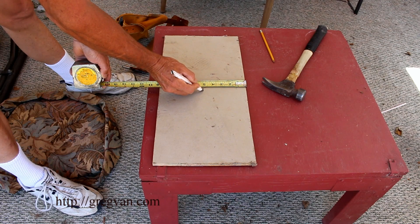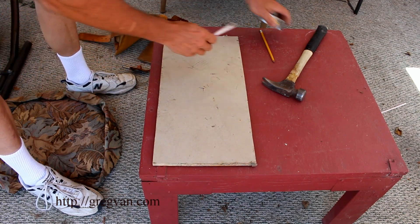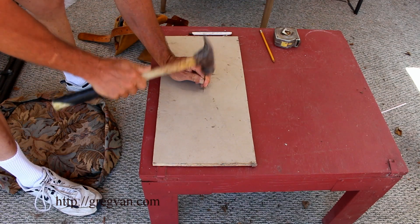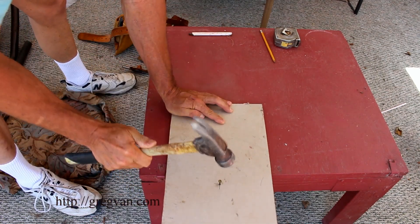Mark it at 5 inches. Right on the money there — 5 inches. Then we're going to drive a nail into the center. You can always use a screw, but nails seem to work better. The head seems to work better with the tape measure than a screw.